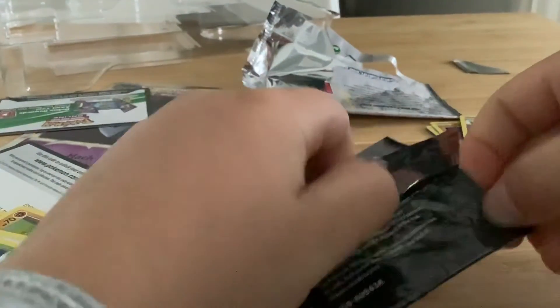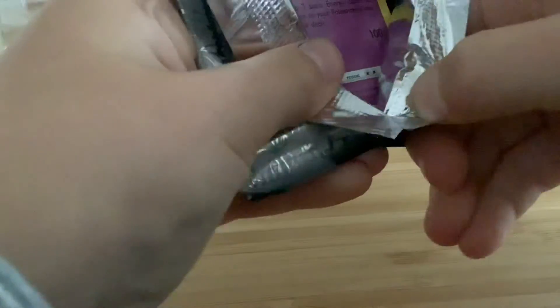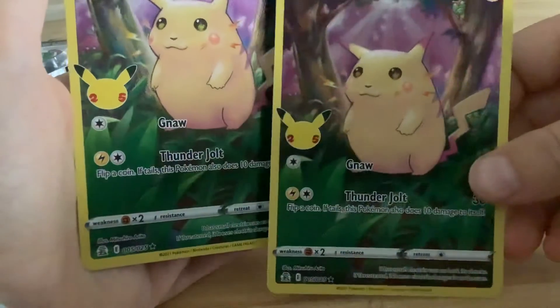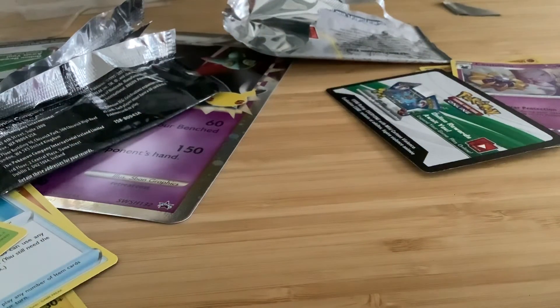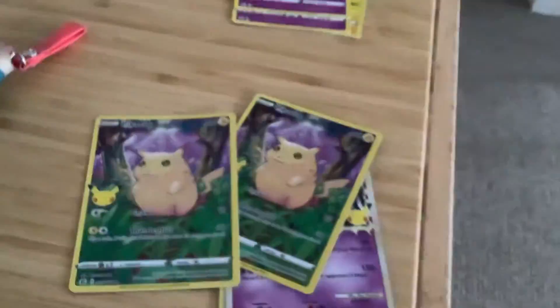Let's look at the next Celebrations pack. Oh my goodness — what the hell, we just got two of the same Pikachu cards! What is happening?! That was crazy, so crazy. I'm gonna check how rare these cards are, but yeah, I'm gonna do it for this video.